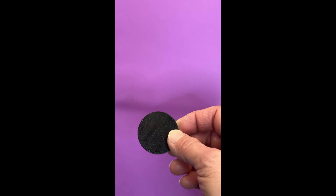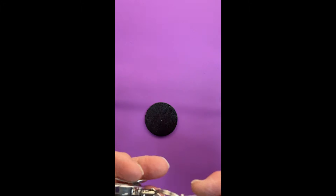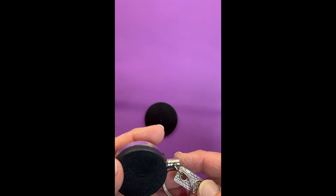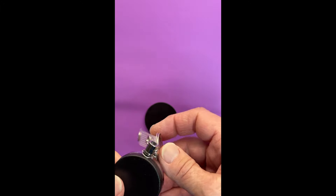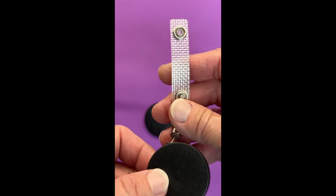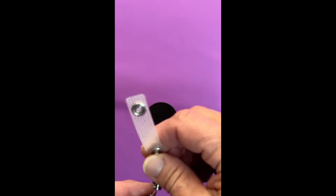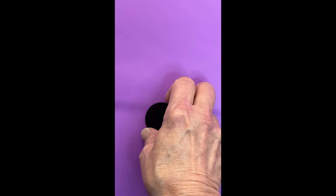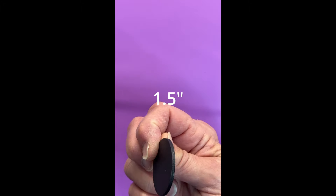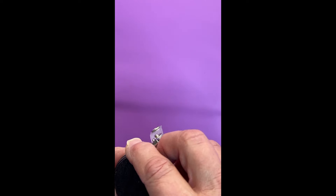Today we're working on a badge reel holder. This is what the badge reels look like — I get them on Amazon. Lots of medical staff or anyone requiring badge entry into a building would use one of these for their ID, so you could have your badge attached and open doors without removing it. I take these wooden discs and they fit perfectly on there.